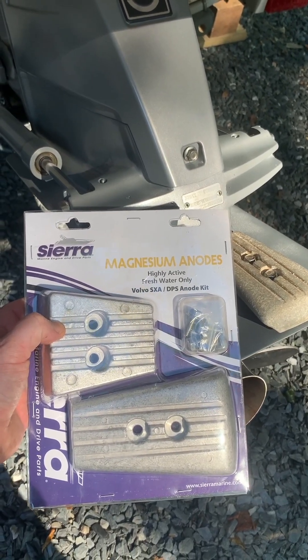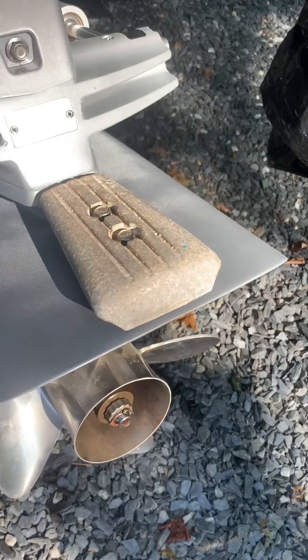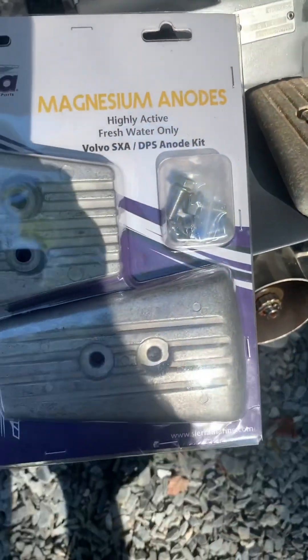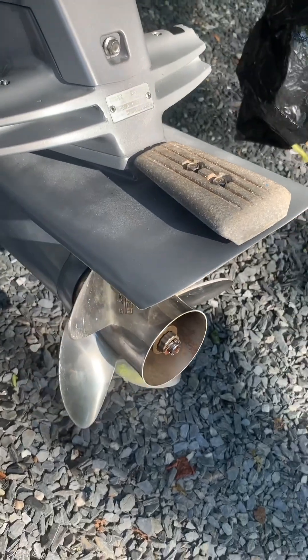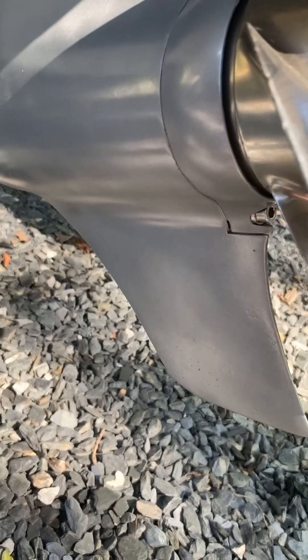Here's how to change your anodes on your Volvo Penta SXA drive. At the moment it's had aluminum anodes on here on the exhaust and also underneath the transom. Since I'm running fresh water, you need to change them out to magnesium. The aluminum is basically for brackish water and the zinc is for salt water, to protect any corrosion on the out drive. I've been using the wrong ones for several years and got some oxidation down here on the tip, so just wanted to get that cleaned up and run the right anode.